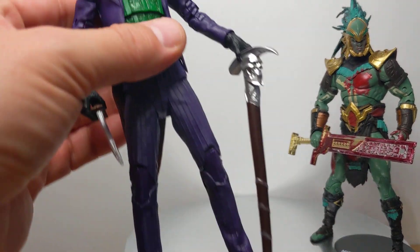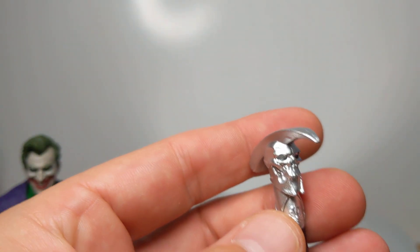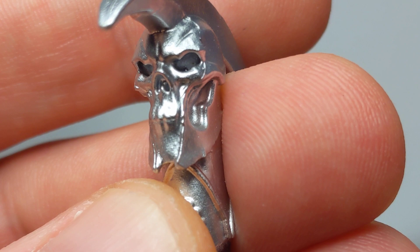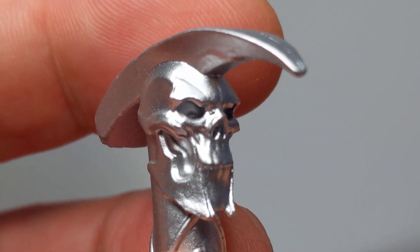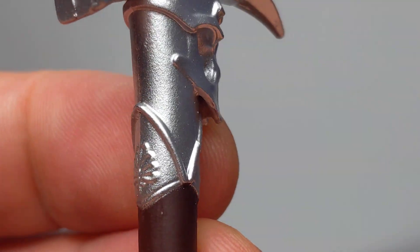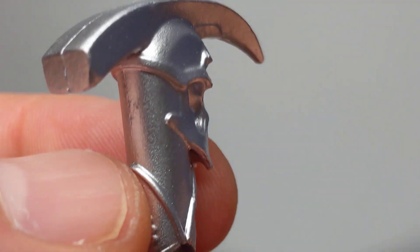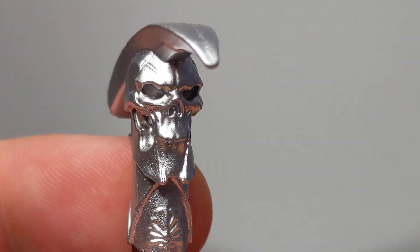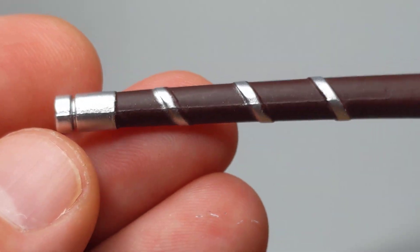Looking at the Joker first, and first and foremost is that cane — it is something else. Zooming in on the sculpt, it's pretty awesome: we've got a skull at the top. If you're wondering what the Joker's doing in Mortal Kombat 11, he's one of the skins you can get for the game, alongside everything from Robocop to Terminator. Because McFarlane has the DC license, it was easy for them to include the Joker. Everything is beautifully sculpted — the cane with the skull is one of the highlights of the figure.